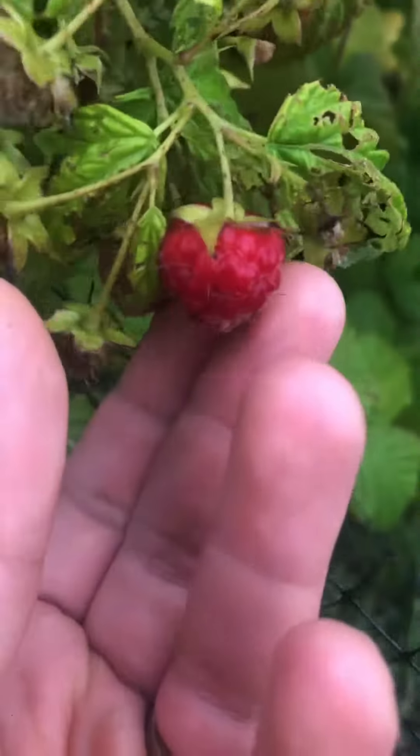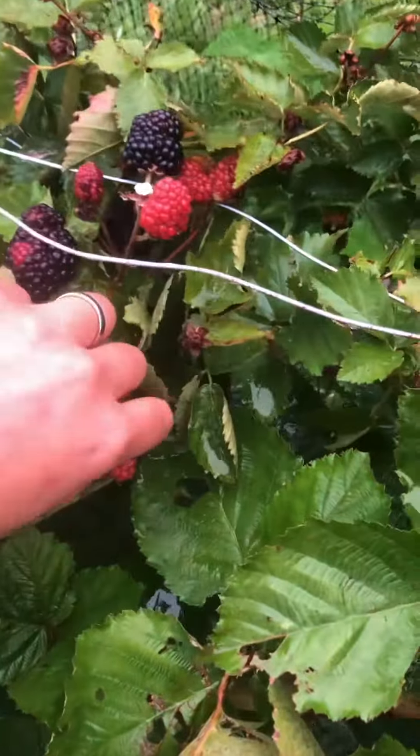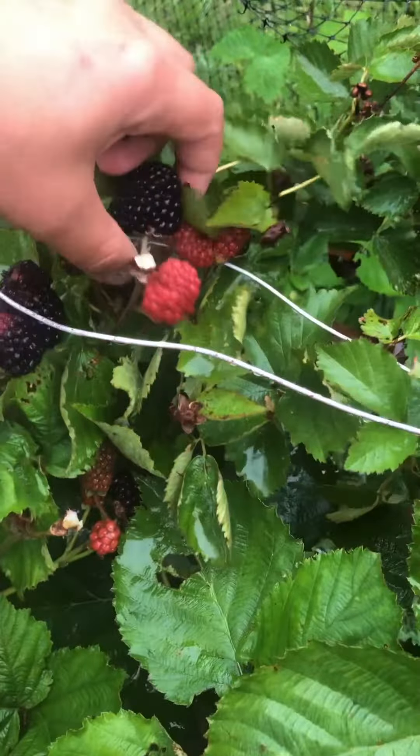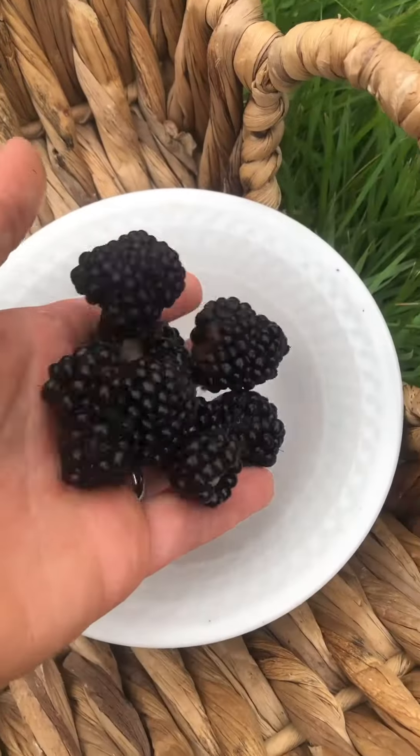Let's go harvest some stuff on this peaceful morning. The first raspberry on the farm. Oh there's blackberries in here. Look at the size on those.